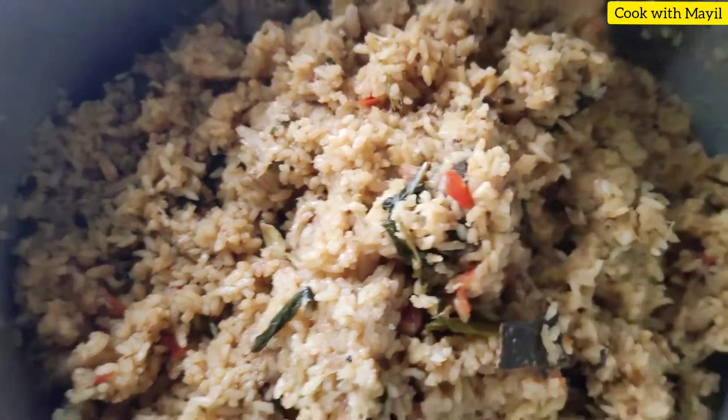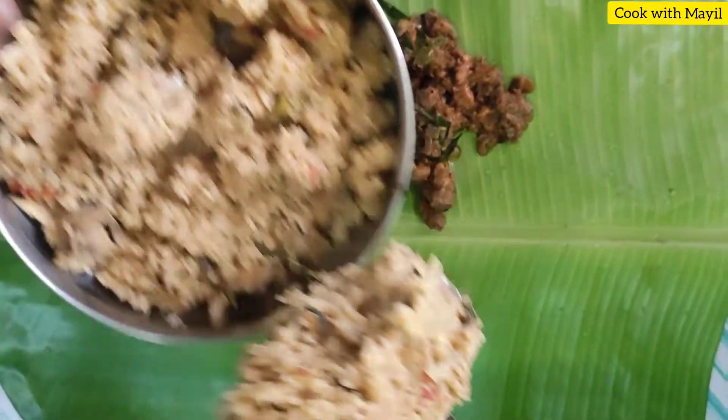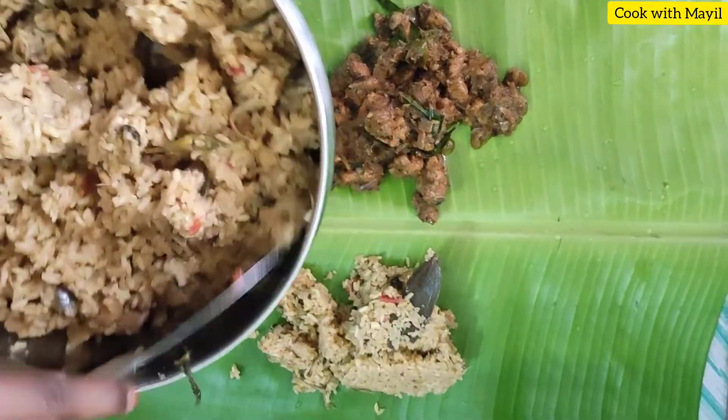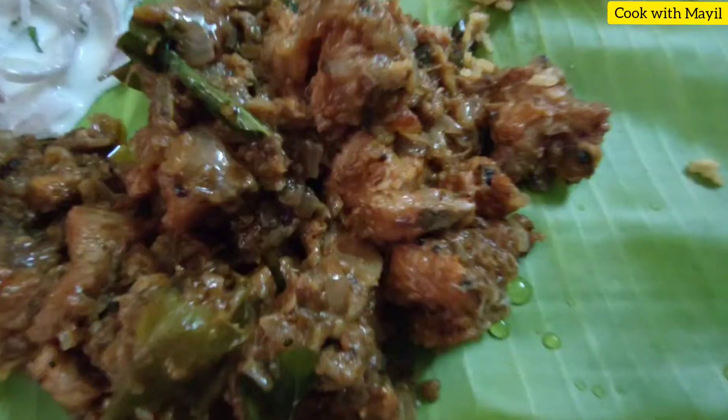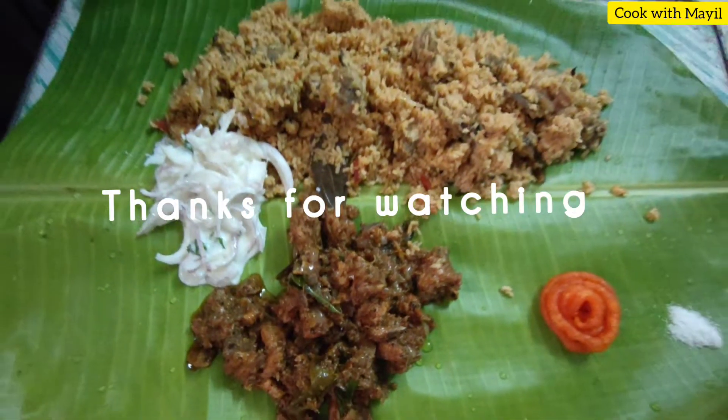Now we are going to serve. If you try it, please comment.